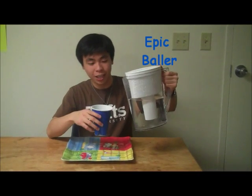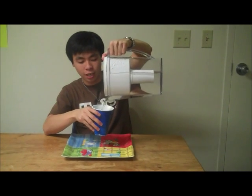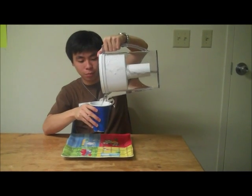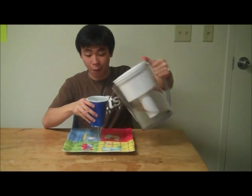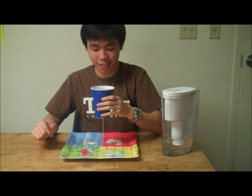Hey guys, so this may look like an ordinary solar cup, but if you fill up too high, it completely dumps out onto the countertop. And why is this? It's because it's not an ordinary solar cup. It's called the Pythagoras Cup, also known as the Greedy Man's Cup.